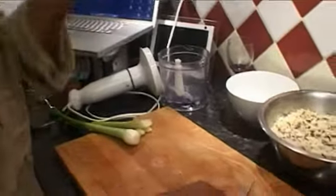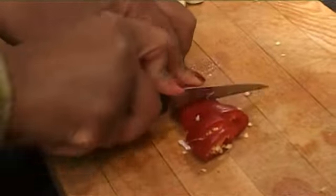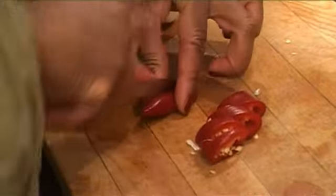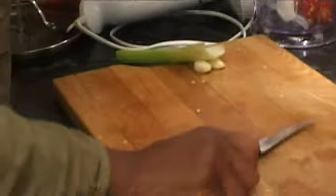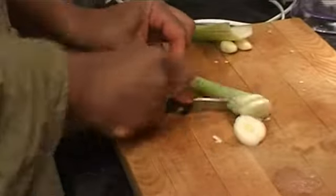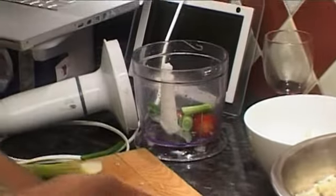I normally use one big fat red chilli — I'm just going to chop it up quickly because I'm going to put it in the blender. Then I'll use a very big spring onion, roughly chopped, and put it in the blender.